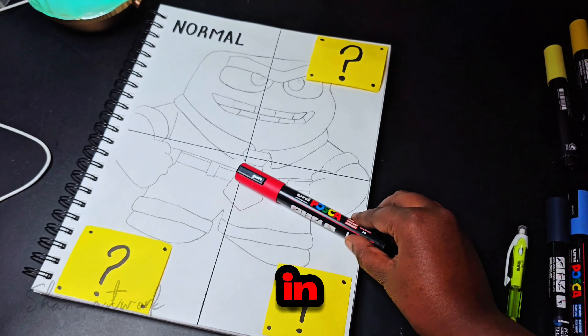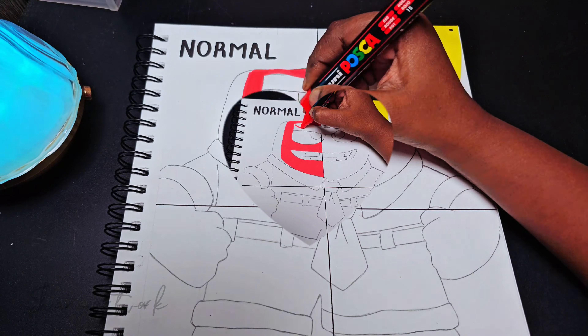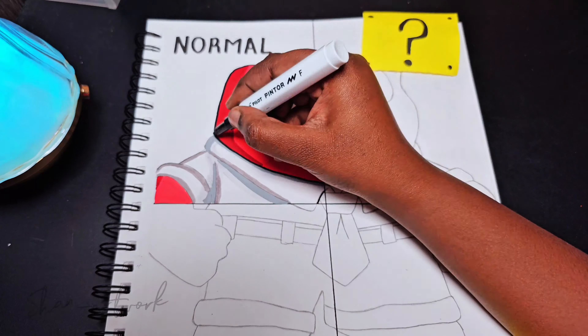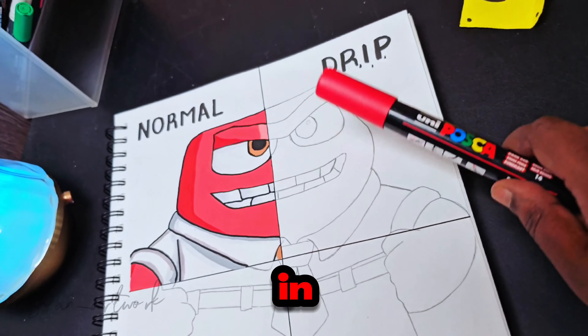First I'm going to draw in the normal art style. Next I'm going to draw in the drip art style.